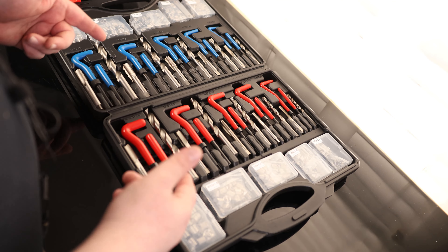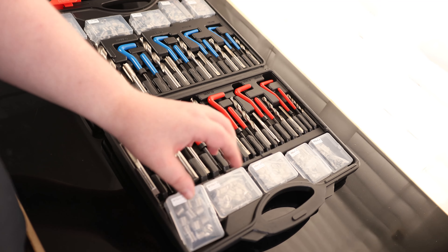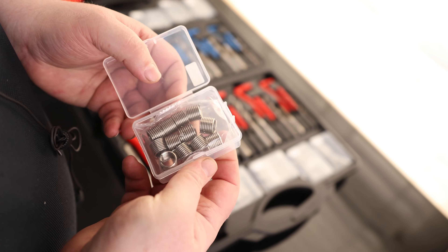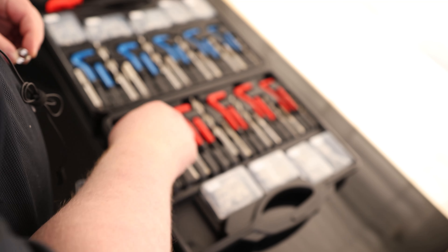One thing I appreciate about this set is that most of the time when I deal with helicoil sets like this, I open the thing up and stuff is everywhere. With this set, everything actually was in its correct spot. And it's loose enough that I can still pull these things out without having to grab a screwdriver to pry it out. Excellent case design.